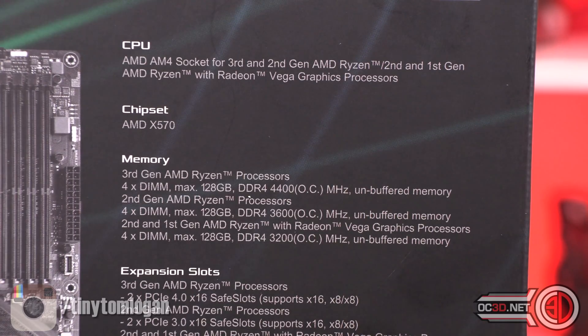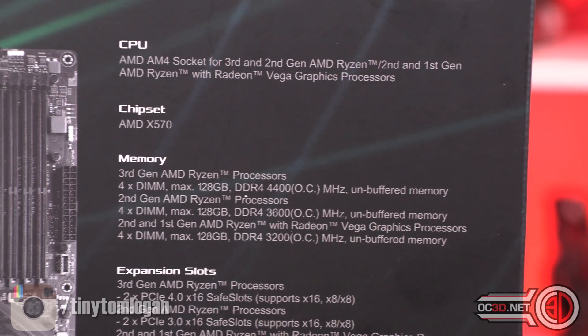X570 chipset — you can see that the first mention at the top is for 3rd and 2nd Gen Ryzen and Ryzen with Vega graphics. That's the APUs.